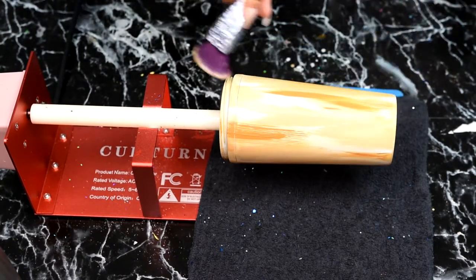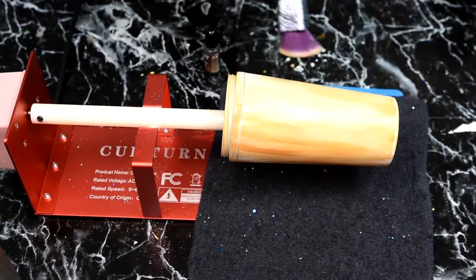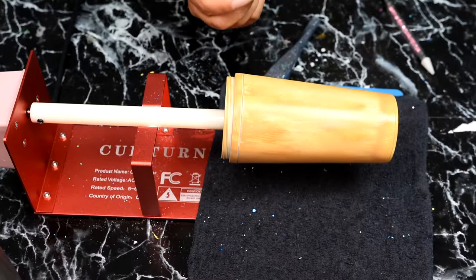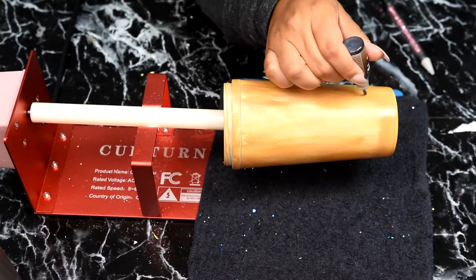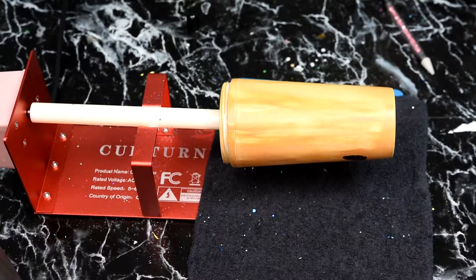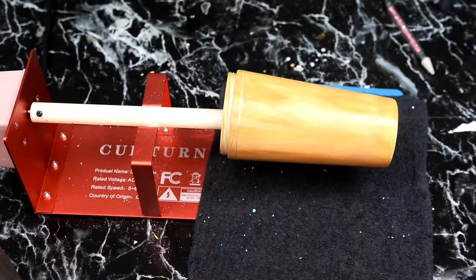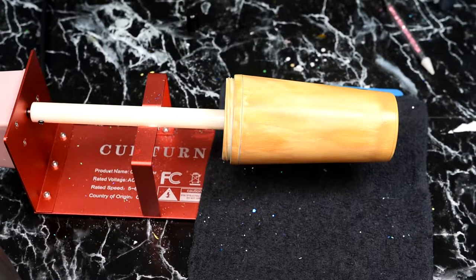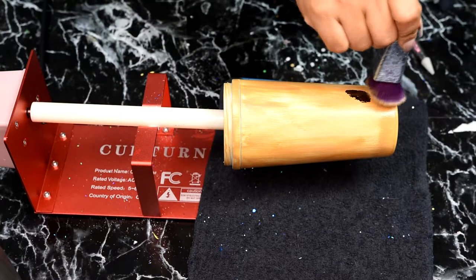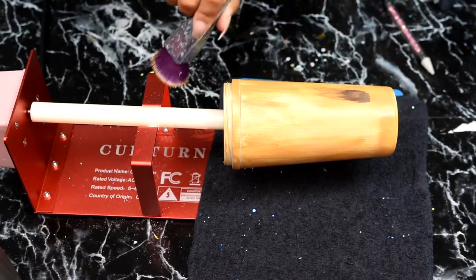We're not going to be putting down any epoxy, just a clear coat of spray paint when finished — these colors blending together seamlessly. Once we're satisfied with the acrylic paints, we're going to use just a drop of the Coffee shade of the alcohol paints, then use the same back-and-forth method with a foundation brush.